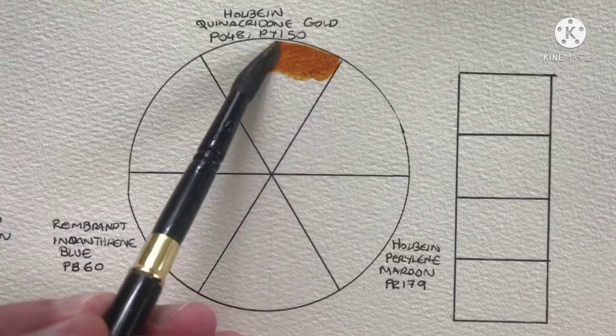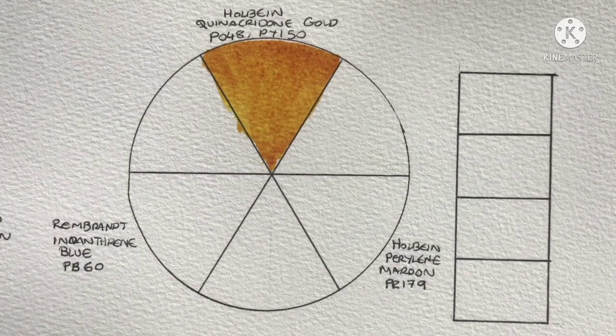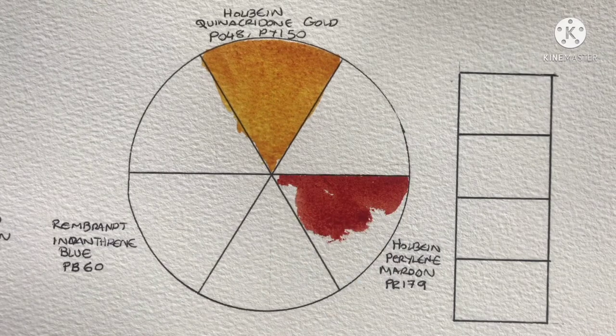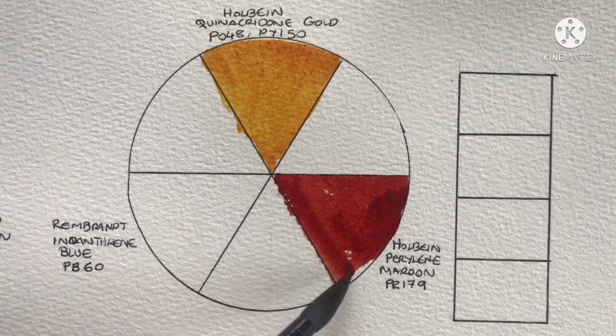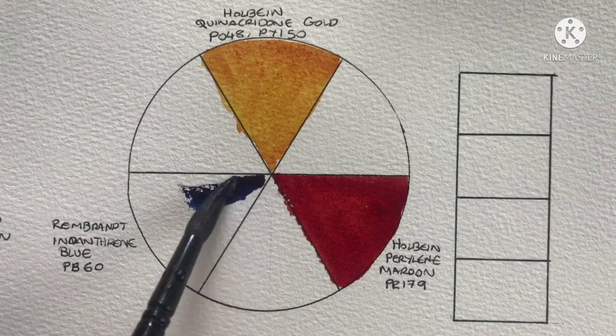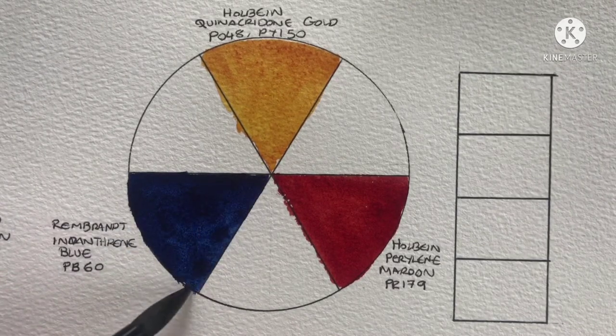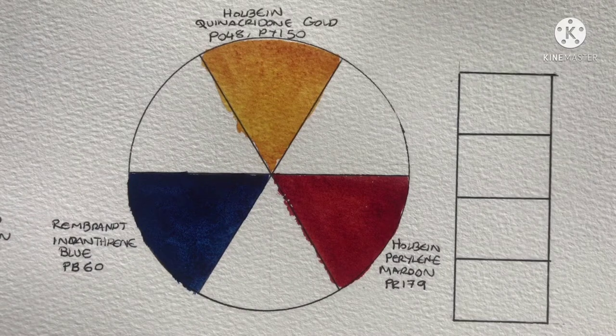The second combination is going to start with Holbein Quinacridone Gold again. Then for the red I went with Holbein Perylene Maroon, which is PR179. Then we have Rembrandt Indanthrene Blue, which is PB60. For this combination I can't decide on the fourth color, so I think I'm going to wait until I've mixed the secondaries and then see what I feel is missing.